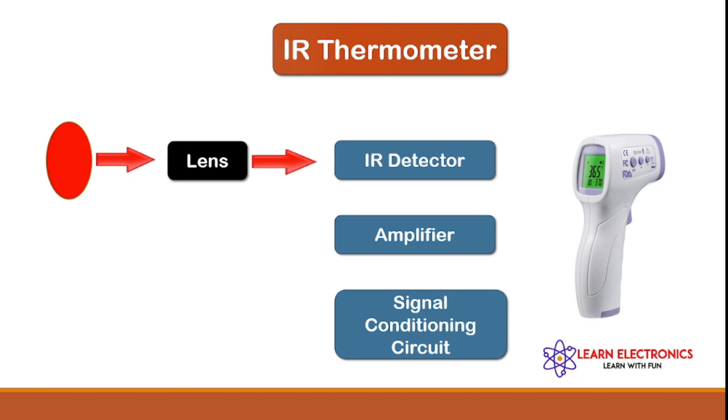This heat is then turned into electricity by using a photodetector, then an amplifier, and a signal conditioning circuit.